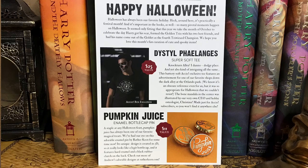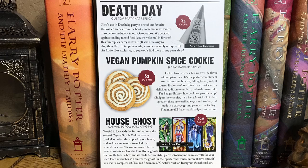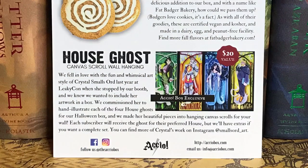That was everything from the box. Let's take a quick look at the Accio profit. We have the super soft tee worth $25, the Pumpkin Juice enamel bottle cap pin worth $11, the Death Day hat worth $3, and the vegan pumpkin spice cookie worth $2. I don't like pumpkin spice so I'll probably give it to my husband or my kids. And I guess I was one of the boxes that didn't have all of the items, because the last item — the House Ghost Canvas Scroll Wall Hanging — is missing. I think that would have been the best item in the box. They did let us know in advance that some boxes were going to have missing items.